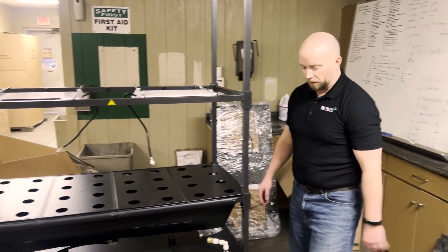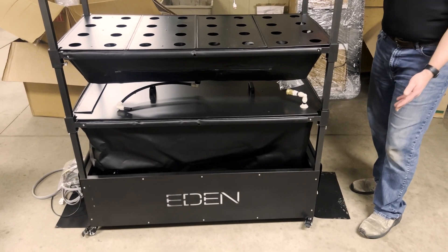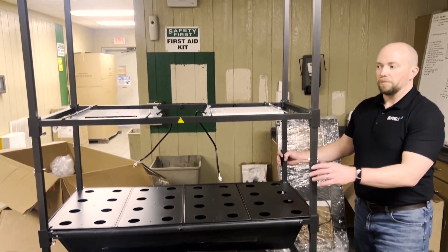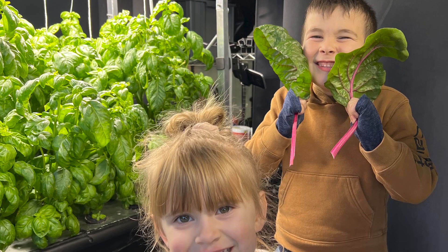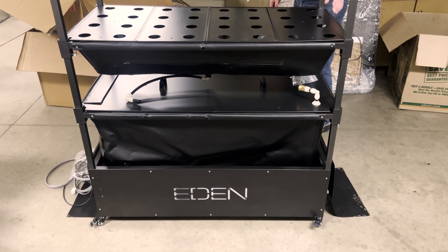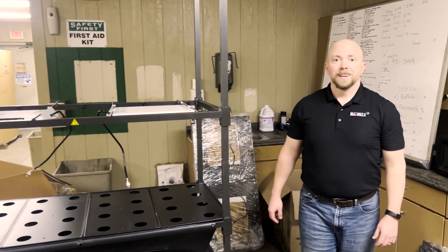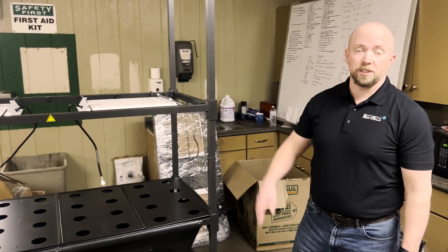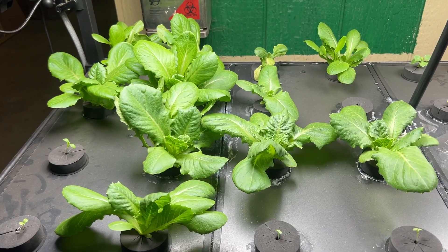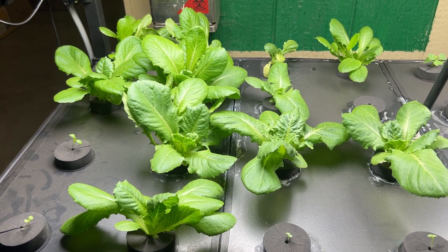In a bunker installation, instead of having it roll around, we could actually latch it into the bunker floor so it would be rigid. On each video I'll do an update on the growth of my plants so you can see how they're progressing. As an example, that lettuce right there is three weeks old — looking good.